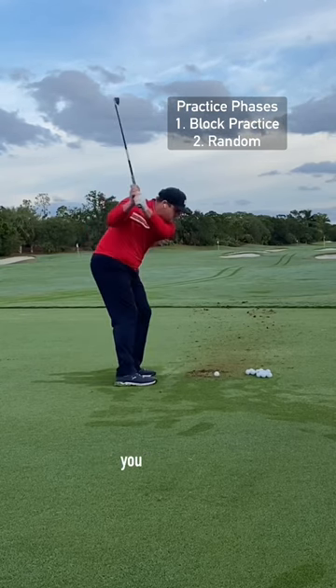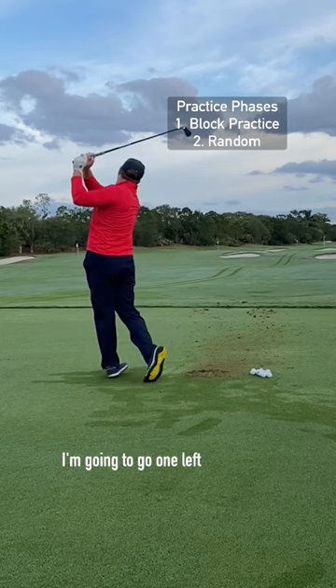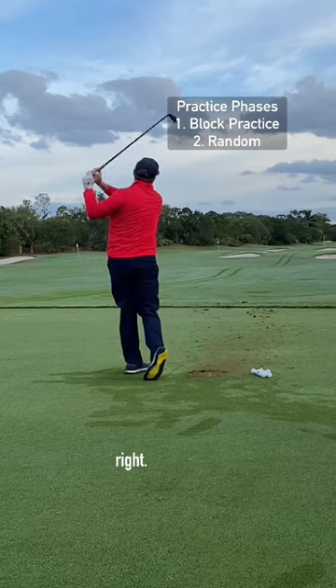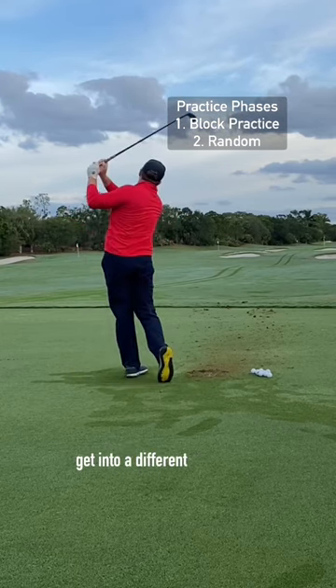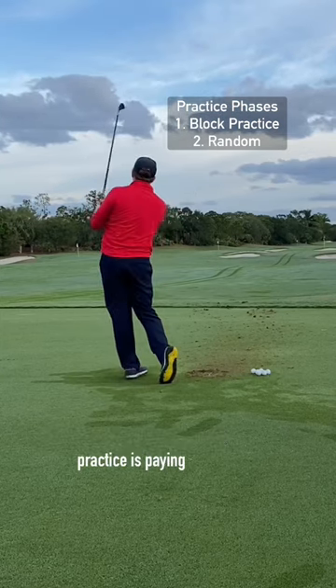Once you get it, I like you to test it. Here I'm going to hit draws, I'm hitting fades — I'm not hitting the same shot twice in a row. I'm going to go one left, one right. I'm going to test myself to get into a different environment each time and see if what I'm doing in block practice is paying off.